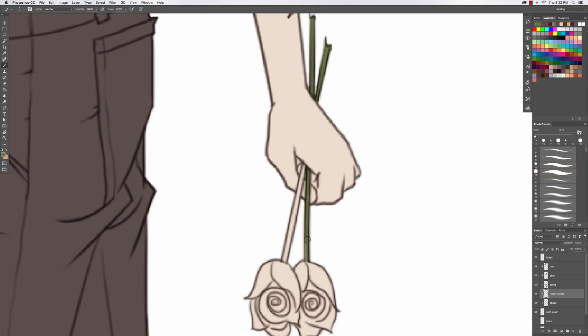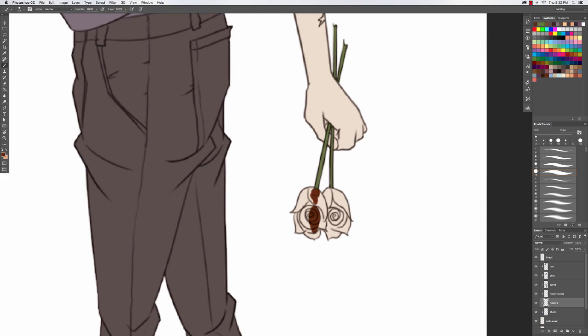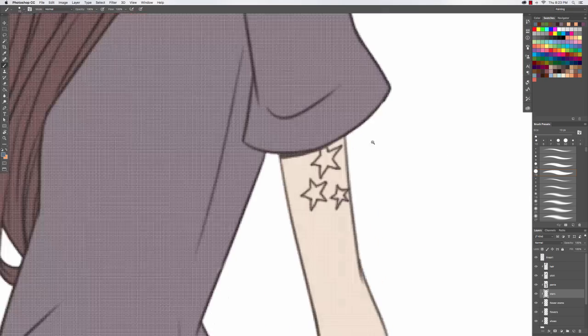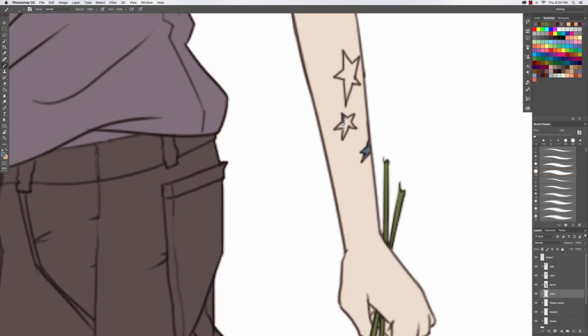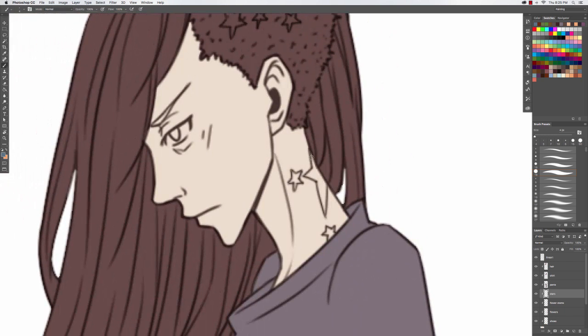I'm almost done with the base colors — just the rose, her eyes, and the star tattoos left. This image was based on another image I had done that I never recorded, but I wanted to redraw it. I thought the original was a little awkward looking. I'll post a link to it on my DeviantArt in the description below. Sorry, my voice is going out — I think it has something to do with allergies.